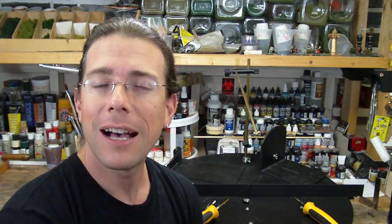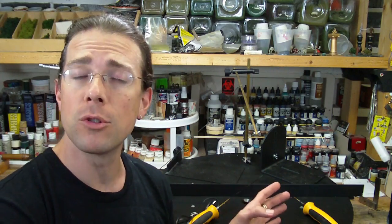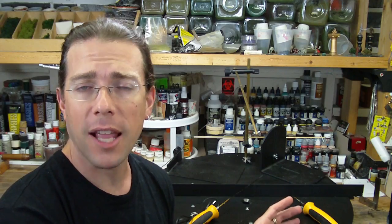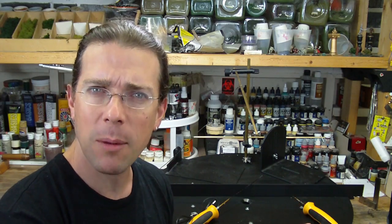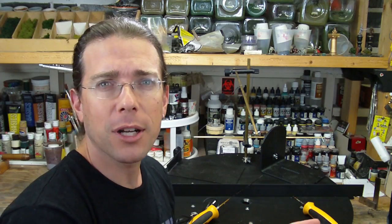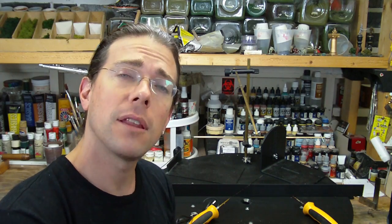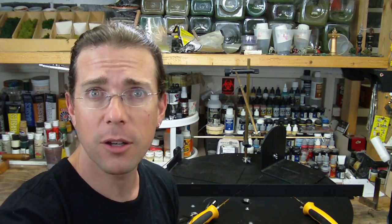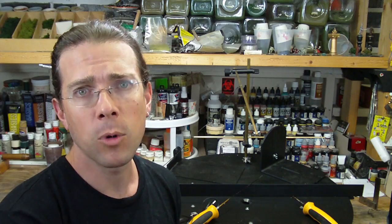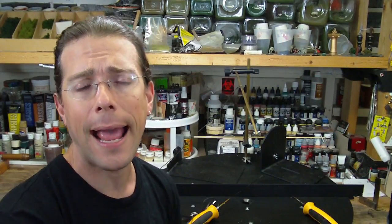So what is the topic? Basically what I wanted to do is show you some of the Hotwire Foam Factory tools in use. I've been using them a lot for the castle project lately and I took the opportunity to set up the camera and shoot some video of it actually in use, constructing some of the elements that I showed you on the previous video. If this is the first video you've seen of mine, you should take a look at the channel and see the video just prior to this one, which shows some of the new features on the walls and towers that I added.